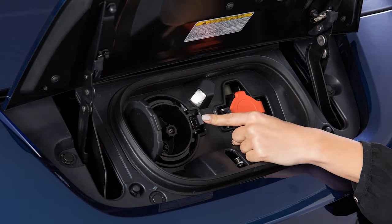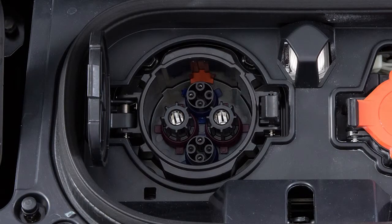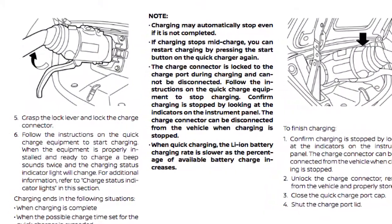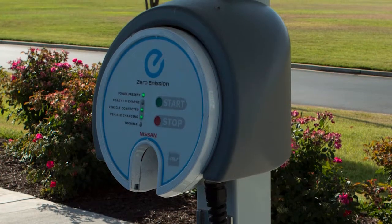Open the charge port cap from the charge port on the left. Align the charge connector groove with the groove on the charge port and insert it. Grasp the lock mechanism to lock the charge connector in place, then proceed following the directions on the quick charge equipment.